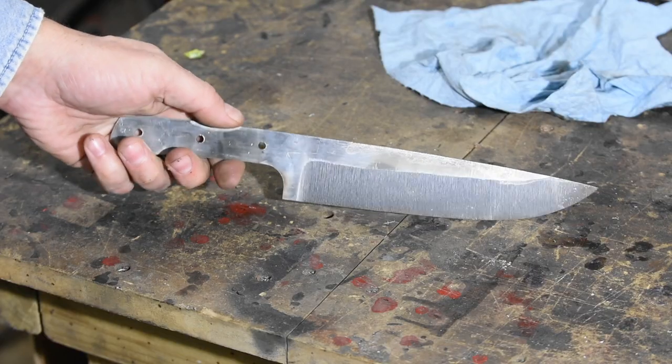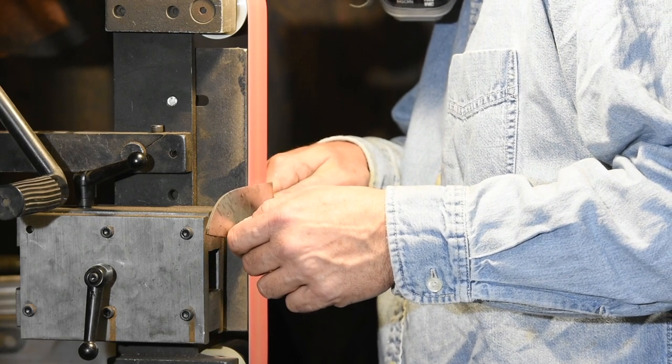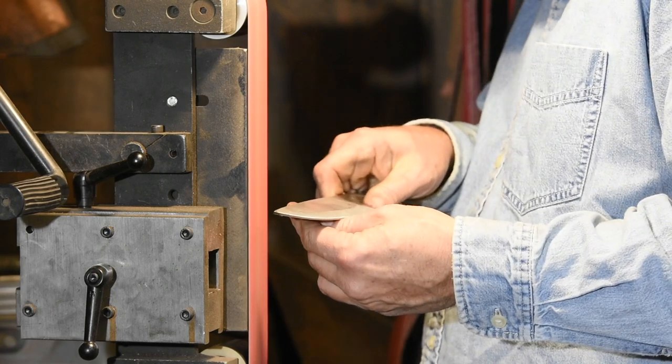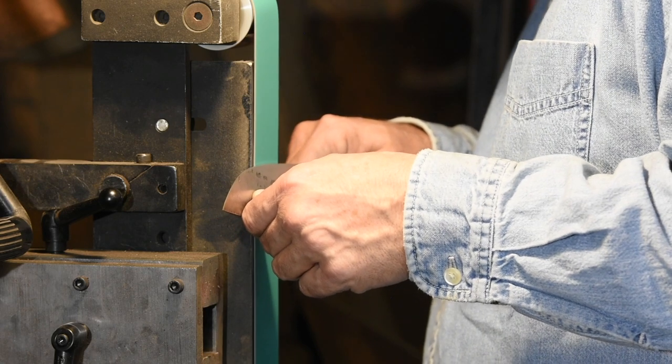Suffice it to say that if you're having problems with super thin, super wide knives like chef's knives, it's not because you're a moron — these things are just hard. I started with 40 grit ceramic, then moved to 60 grit, 120, and then an A300 Trizac. Those of you who've watched me over the years know that chef's knives are not my thing, so I'm experimenting a little to see what belts I like for this particular geometry.